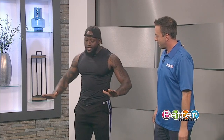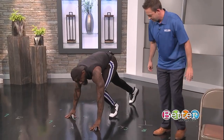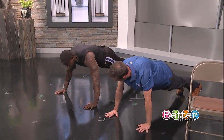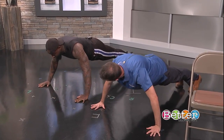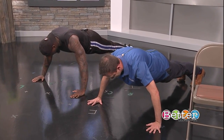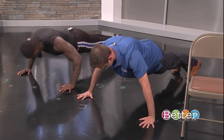The first push-up we're going to do is a wide stance push-up. This push-up specifically works on the pectoral muscles. We're going to do five push-ups. Typically we'd have our hands shoulder-width apart, but we're going to go a little bit wider. You want to make sure you keep your head down and your back neutral — head neutral.